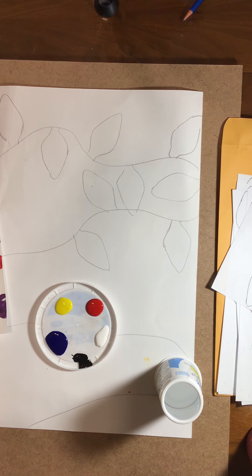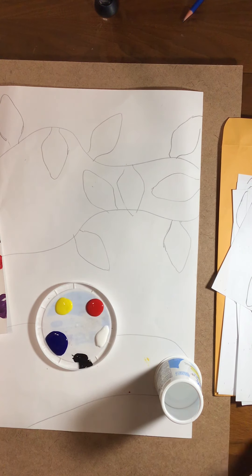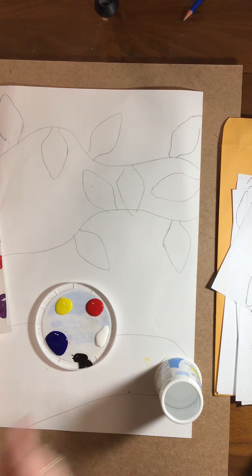Next step, you're going to paint. I have tempera paint — it does come out of clothes. What I'm going to start with is the three primaries, white and a black.